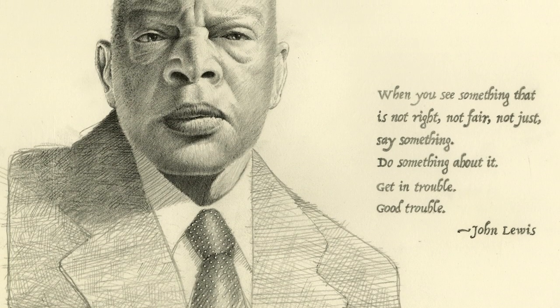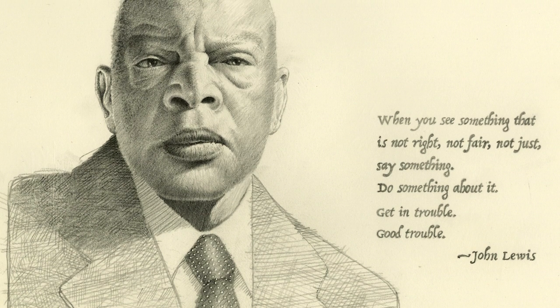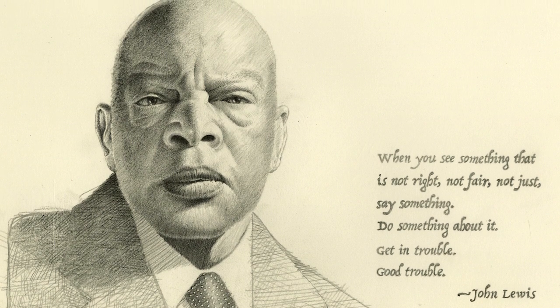Before starting the scratchboard rendering, I did a detailed pencil sketch of Lewis. I did this sketch to work out lighting and the structure of the face. I typically begin with just an outline sketch in pencil when doing a scratchboard portrait, but for this one, I wanted to see if I could add some of my own design structure.